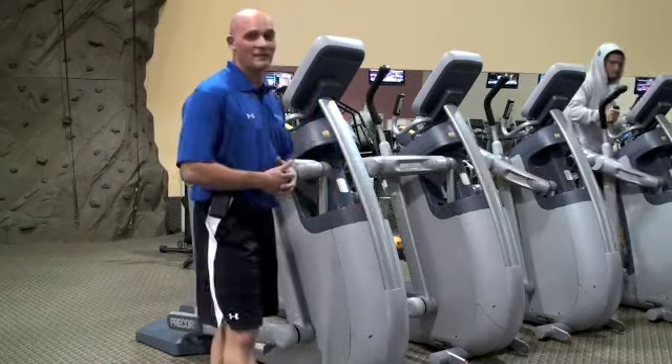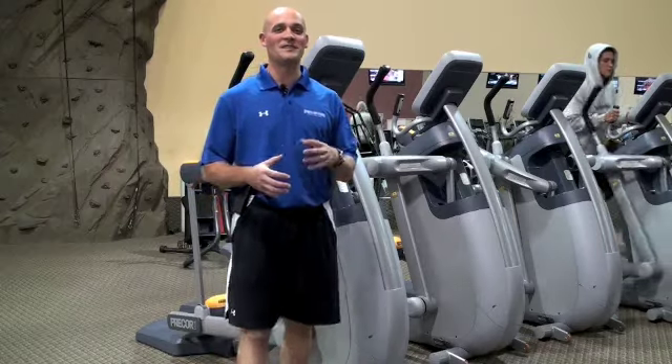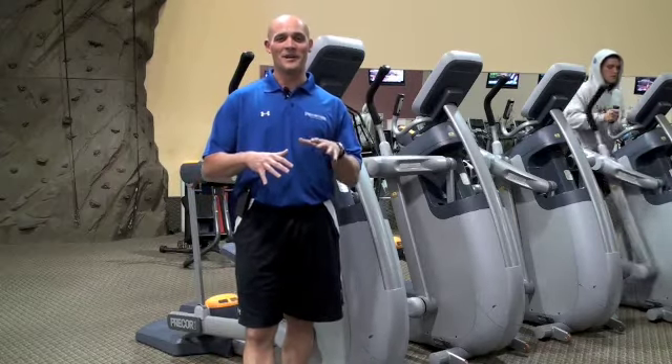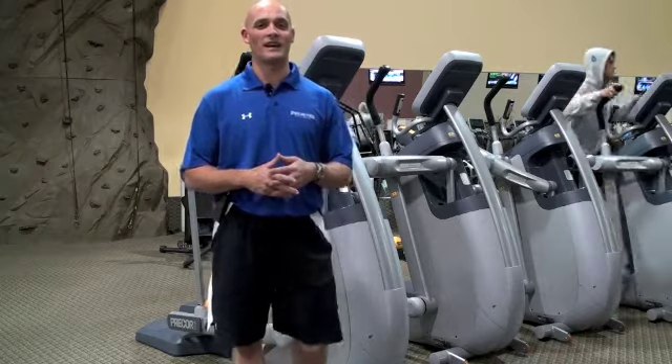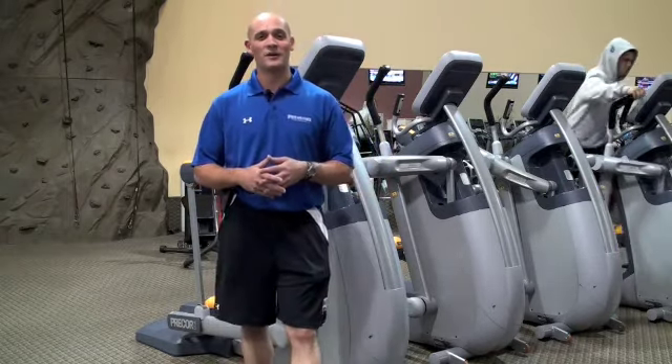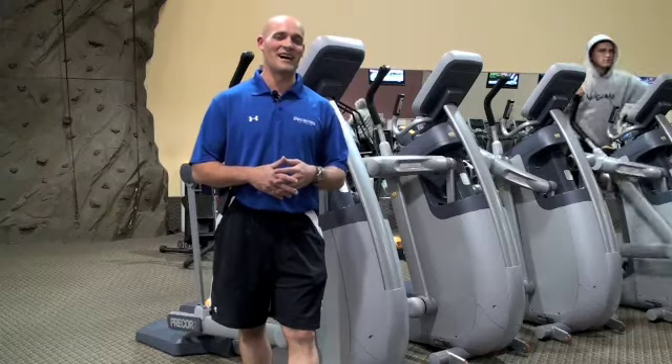Right behind me is a new AMT trainer. I'm going to spend a little time teaching you how to use it because it's a little bit of a weird motion when you first get started out, but I think if you start to do it the correct way, you'll really, really like it. A lot of people really enjoyed it today and said it was the best workout they've ever had on a cardio piece. Hopefully you can get in the next couple days and give it a shot.